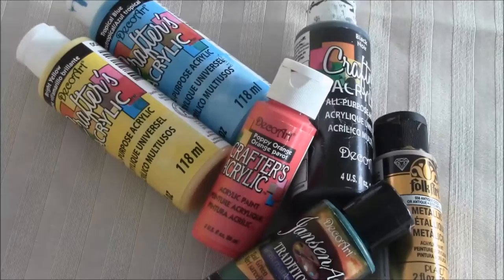Hello everyone! Today I'm showing you how to make this easy doll-sized bucket.